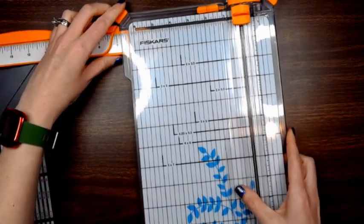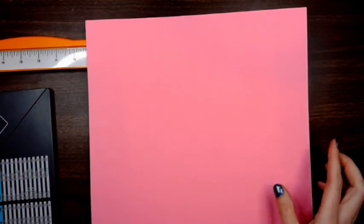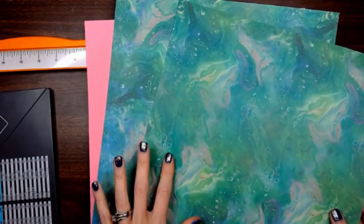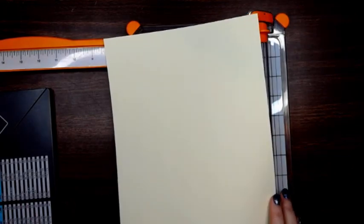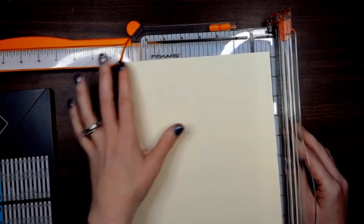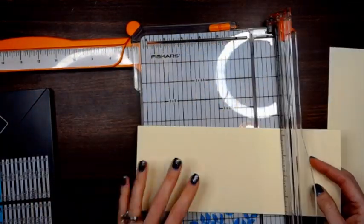I find that cutting everything at one time makes it a little easier and keeps me from going back and forth. You're going to need one eight-and-a-half by eleven piece of paper, a twelve by twelve piece of paper for your box, and a twelve by twelve piece of paper for your envelopes. We're going to start first with cutting what we need for our four cards — you get four cards out of one piece of eight-and-a-half by eleven. Take it on the eight-and-a-half inch side and cut at four and a quarter, then rotate and cut at five and a half.